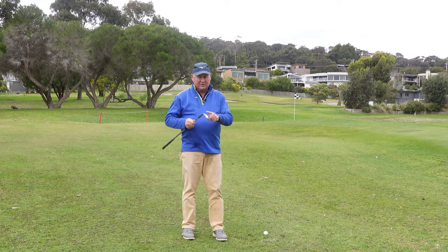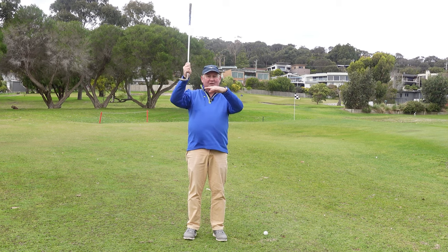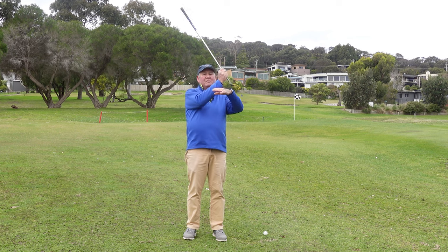What we really want to do is engage the bounce of the club. If we can get the bounce of the club — that back of the club hitting first — the club doesn't stall. It keeps moving.